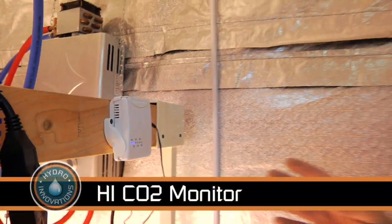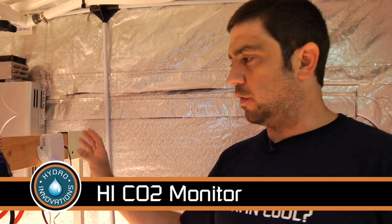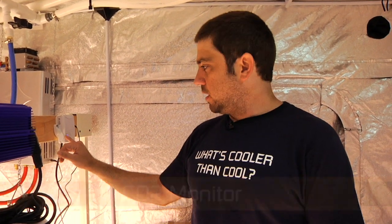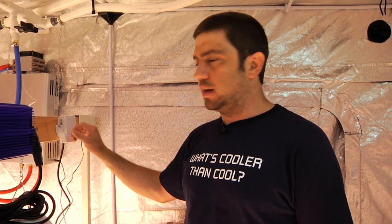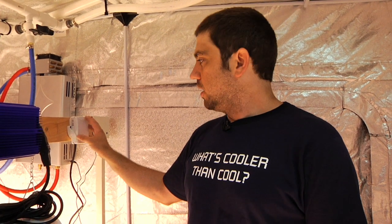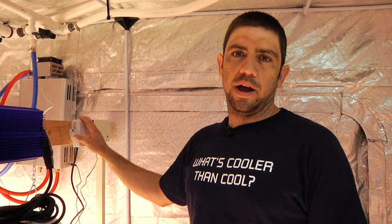This is the Hydro Innovations CO2 monitor. This unit is meant to be affordable and simple to use. There's no digital display — just indicator lights. There's no adjustment on the detector; it starts at 1,300 ppm and turns off at 1,500 ppm. It's got a wall mount bracket and a Sense Air CO2 detector inside. This unit is affordable because it's simple — it's not because it's cheap. These units retail for $349.